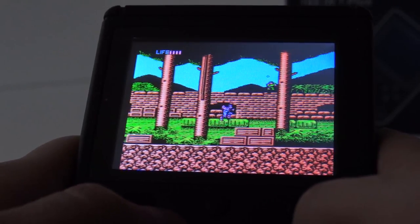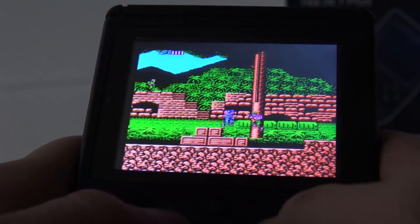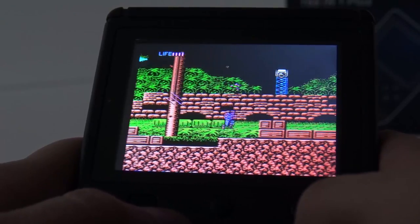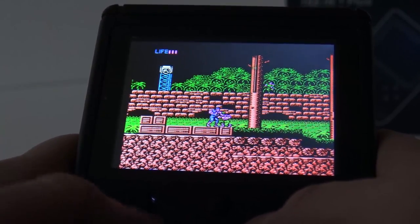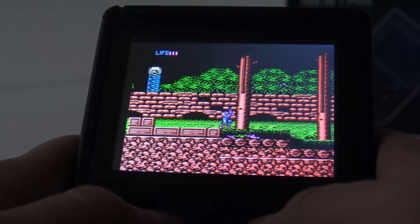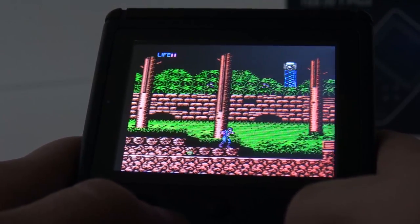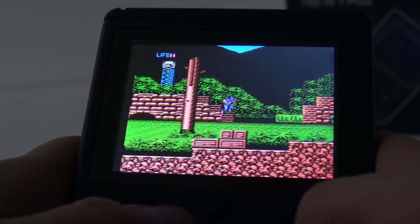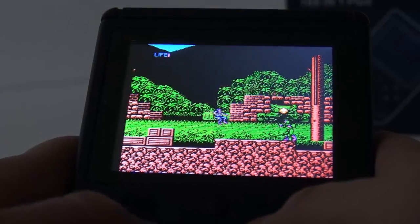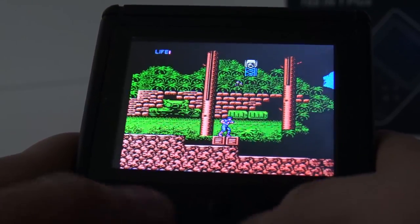Stop throwing the grenades! I'm a real man, I punch everything. Oh wait, I can throw grenades too — that is really cool. By the way, I've never played this game before. I must say, if I master it a little bit, I can enjoy it.